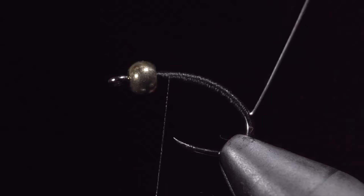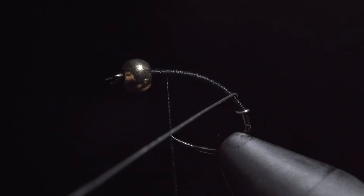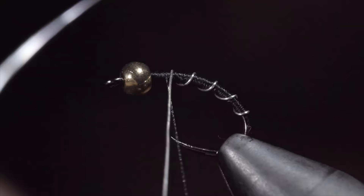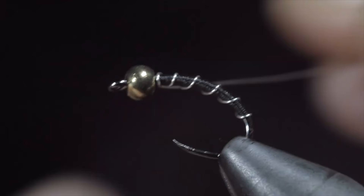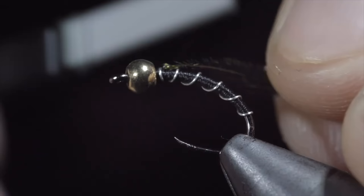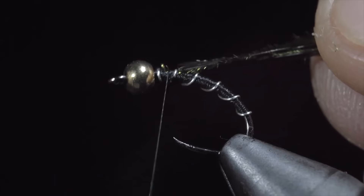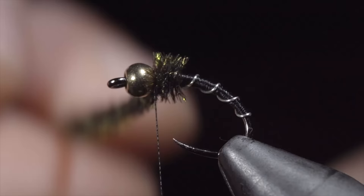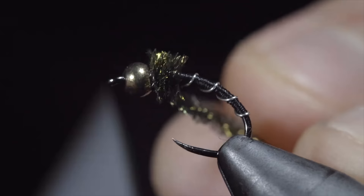Once we're happy with our transition, we will grab our wire and begin wrapping it forward in open spirals towards the head of the fly. Take your time to make sure the wraps are evenly spaced. Once complete, we will secure by taking thread wraps both in front as well as behind our wire and helicoptering the excess free. Grab yourself some peacock hurl — I'll select two strands — and secure this to the head of the fly, securing them by wrapping slightly back on the body and returning our thread to the bead. We will begin wrapping our peacock around the head of the fly until we reach our thread. Secure by taking thread wraps both in front of the peacock as well as behind and snipping the excess free.